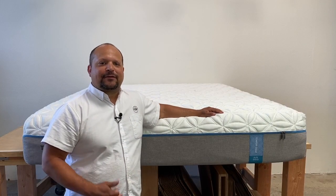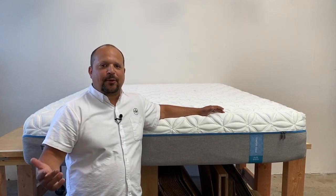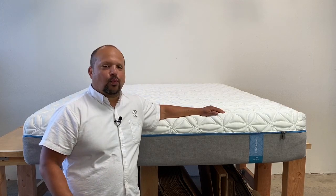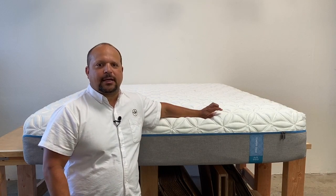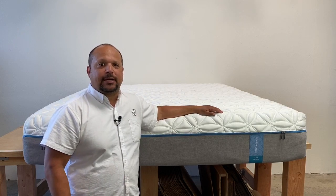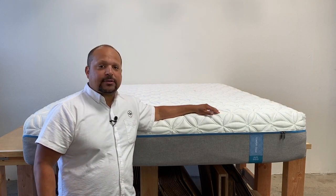TempurPedic — if you haven't heard of them, you've either been living under a rock or you're probably from another country — is probably one of the most well-known mattress brands out there. They're a fairly young brand, only been around for less than 30 years, but they've been one of the biggest innovators over that time. These guys are the originators of memory foam.